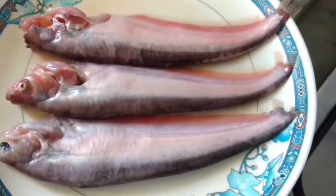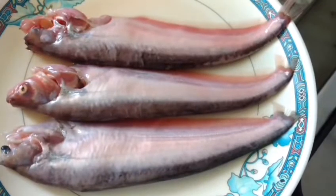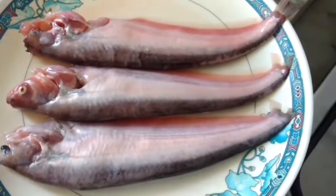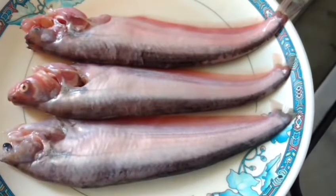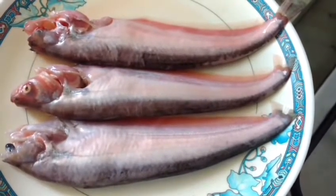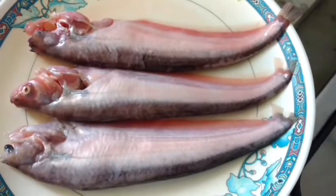Hello friends, welcome to my kitchen. As you can see, this is pabda fish — today I'm going to cook this with mustard paste, tomato, and just a little bit of other spices.